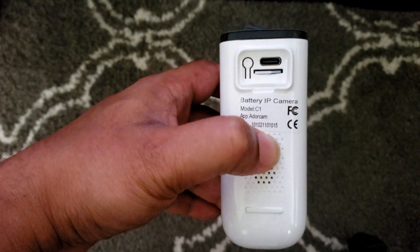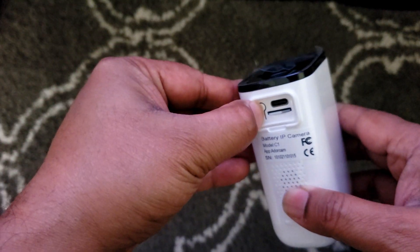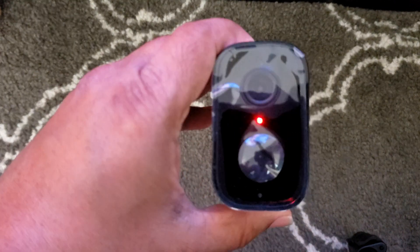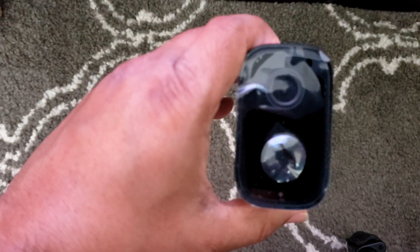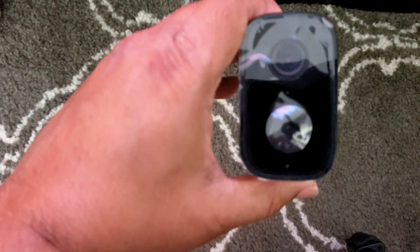After inserting the memory card, hold the power button for five seconds. You'll see a red light, which indicates the camera is in pairing mode. Make sure you are close to the Wi-Fi router when making the connection.